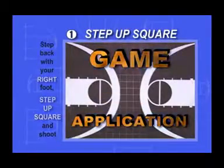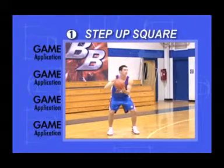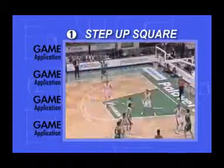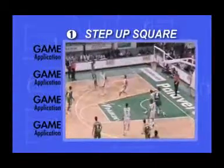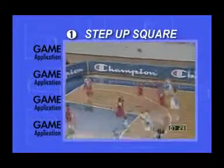Game Application: If you're catching the pass in an open stance, then you'll have to step up to shoot. This might happen even with a skip pass. Stepping up can increase your vertical, so don't be surprised if you get a little more lift on the ball when you step up.